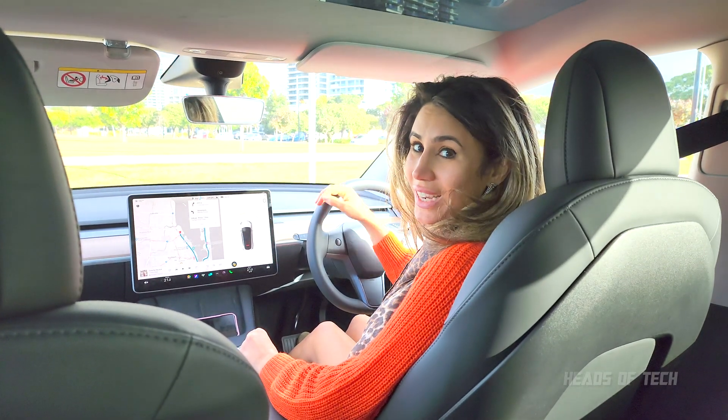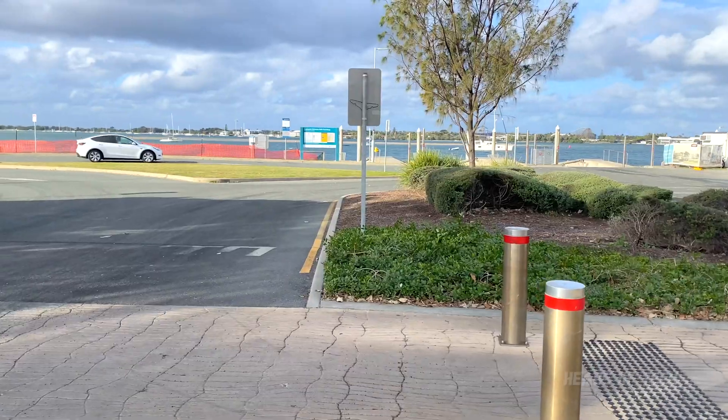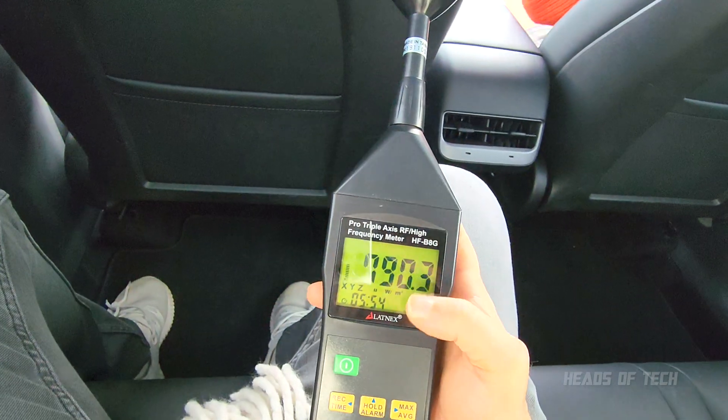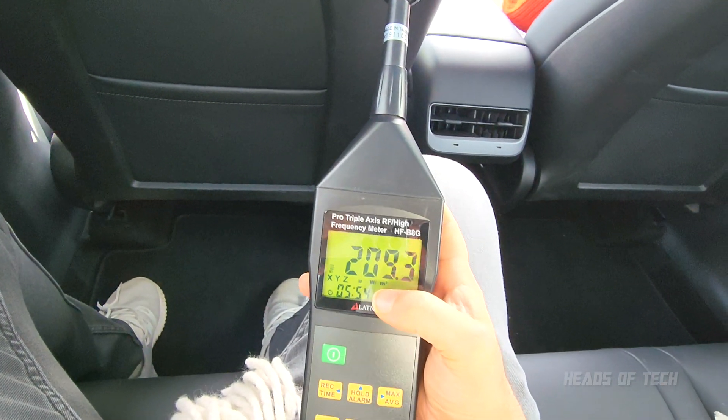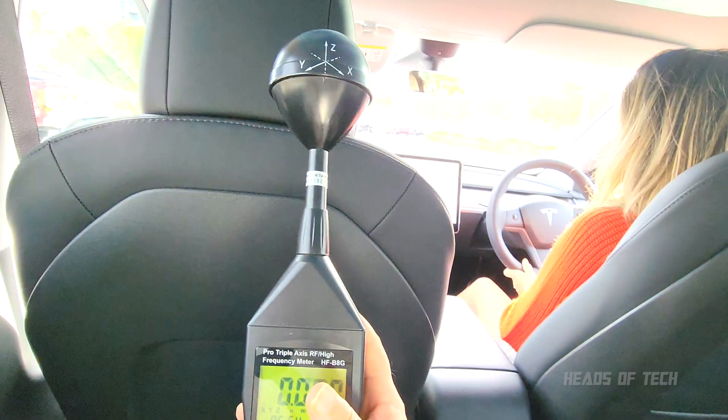We're just going to drive around the car park and check out the readings. Now that the car is in motion, there were a couple of spikes to milliwatts, but again it's very, very low as it is. This is just in the back seat right now.